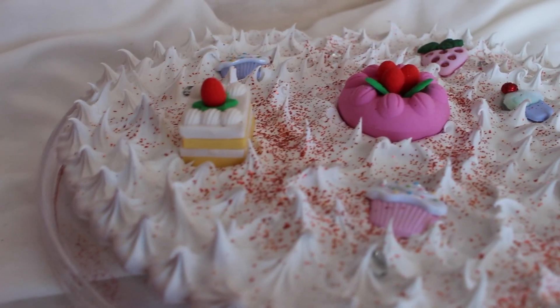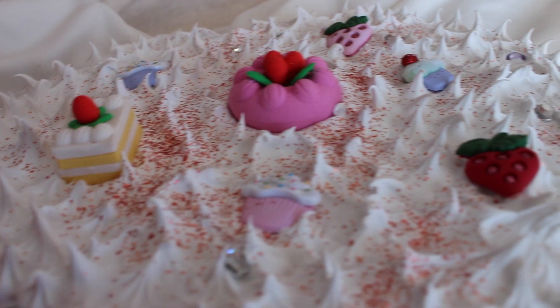Hey guys! So today I'm going to show you how to make this cute little gift box for Valentine's Day.